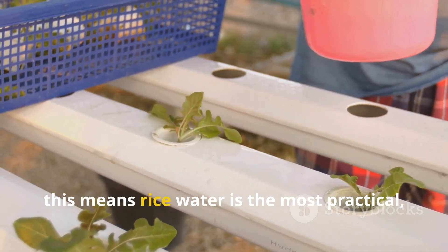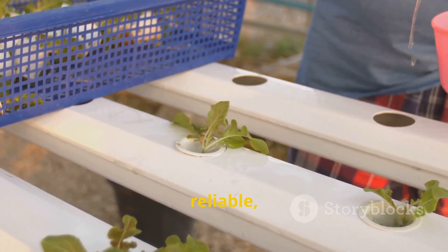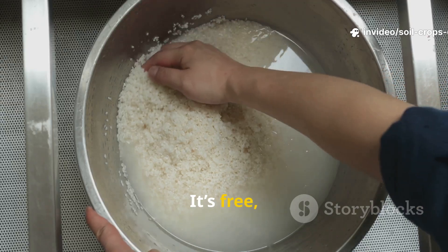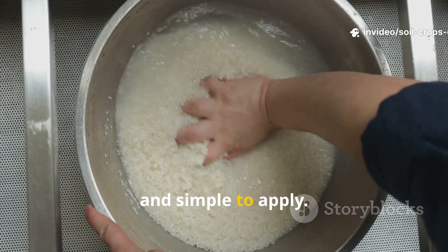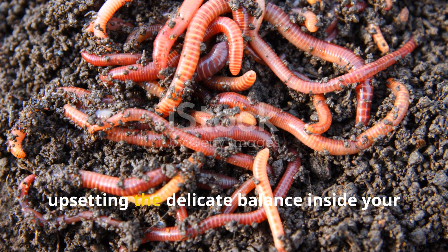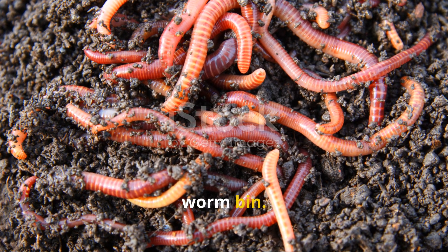For home gardeners, this means rice water is the most practical, reliable, and effective choice for boosting worm production. It's free, easy to collect, and simple to apply. And unlike molasses, it doesn't come with the risk of upsetting the delicate balance inside your worm bin.